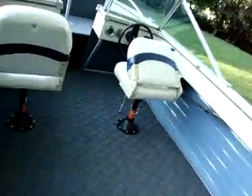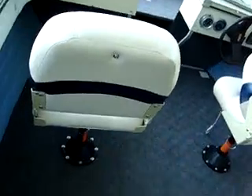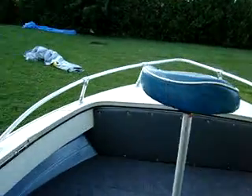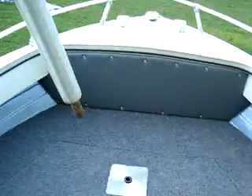The boat used to be an ugly puke brown. There's the interior — two seats set up for fishing. You've got your casting platform, which comes apart.